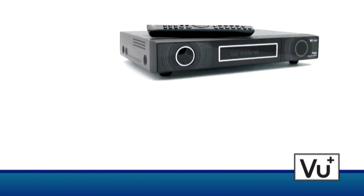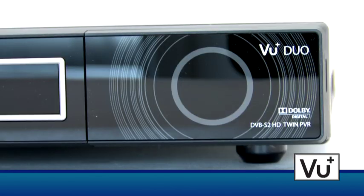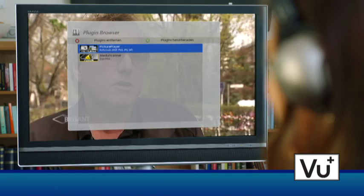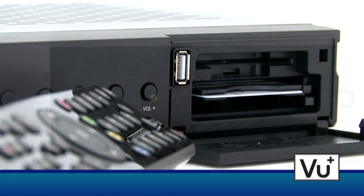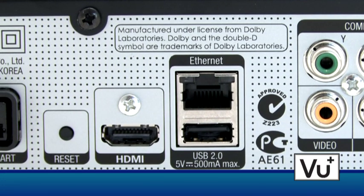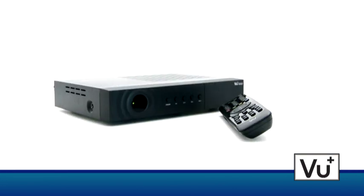The VU Plus Duo and Solo are a perfect couple. The Duo offers all the features and functions of a high-end receiver, including time shift and the plugin browser. The Solo, with its compact size and excellent configuration, works perfectly as a standalone receiver or as an additional box in another room, with direct access to the VU Plus Duo if connected to the network.